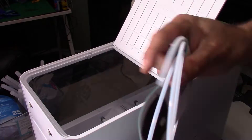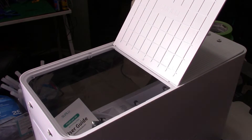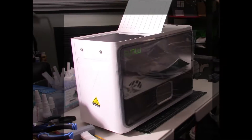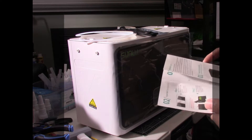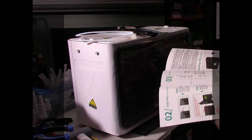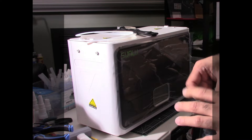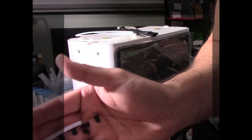You get the user manual, the power adapter, and the actual S4 drying box, which holds four 1kg spools. It also comes with two Teflon tubes that are 100cm each — I used a PTFE cutter to trim them — plus four short Teflon tubes that are 8cm long, and some filament clips and filament plugs. There's no explanation on how to use them, so I figured out my own way in this video.